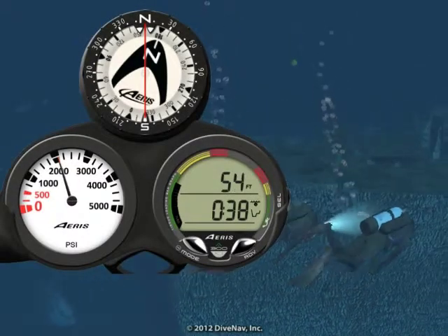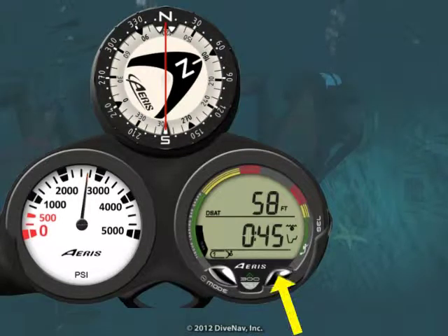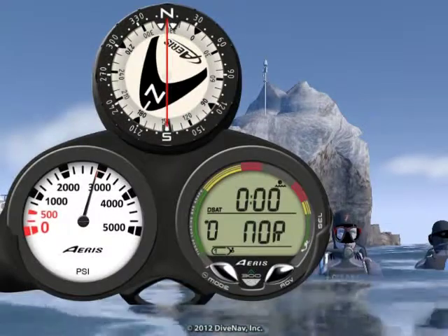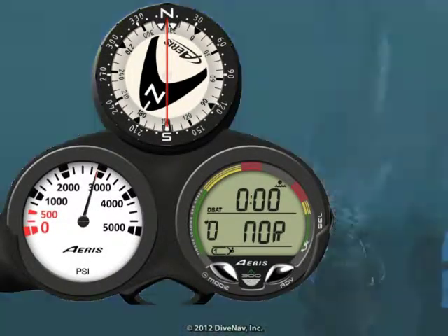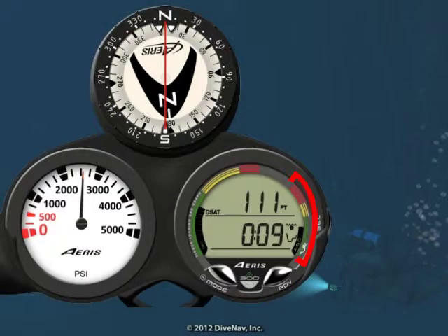Let's now look at the features of the A300XT. As you will learn later in the class, while diving you can choose among several displays. The A300XT will turn on as soon as you enter the water and carefully guide you during your dive with its large, easy-to-read displays and bar graphs.